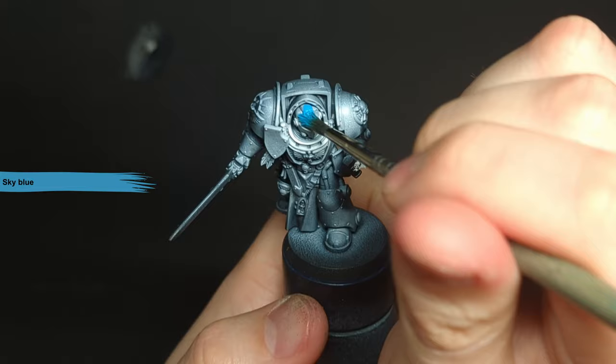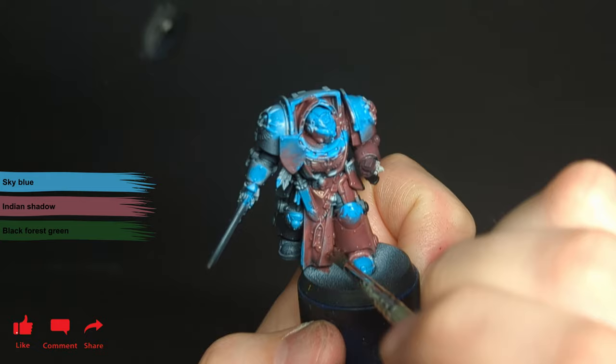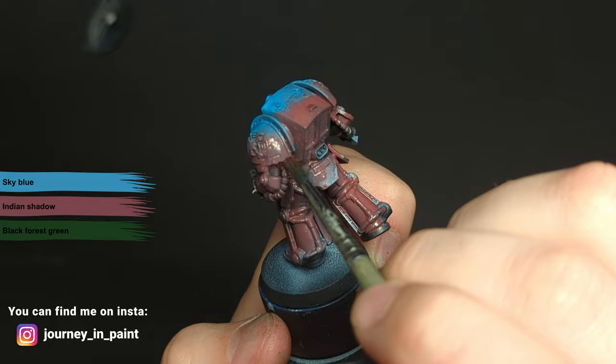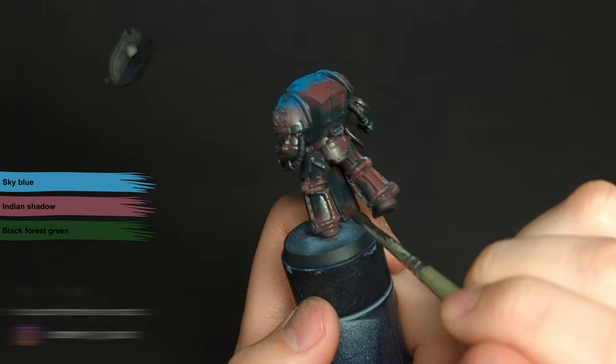I'm now going to start laying down colours starting with sky blue, Indian shadow, and black forest green. These are all put on the model and overlap together while still wet. Anything in maximum light gets sky blue, mid-tones get Indian shadow, and shadows get black forest green. The overlapping of the colours is really rough — there's no rhyme or reason behind it. You could equally get away with just using straight transitions if you feel more confident doing that.